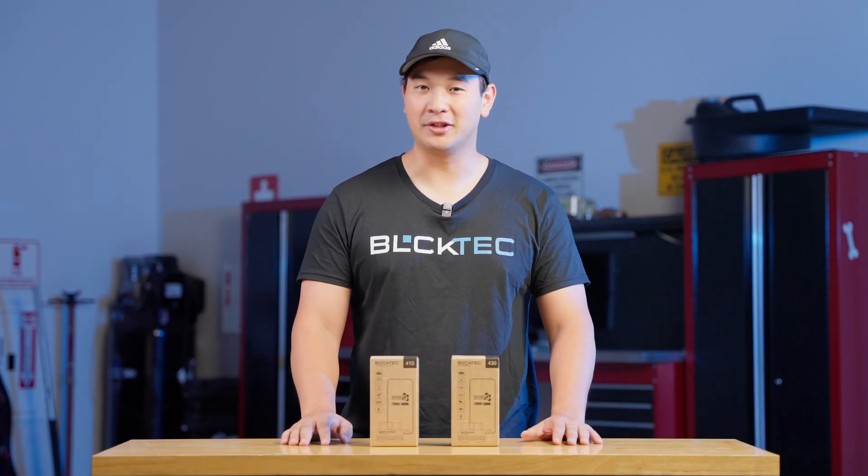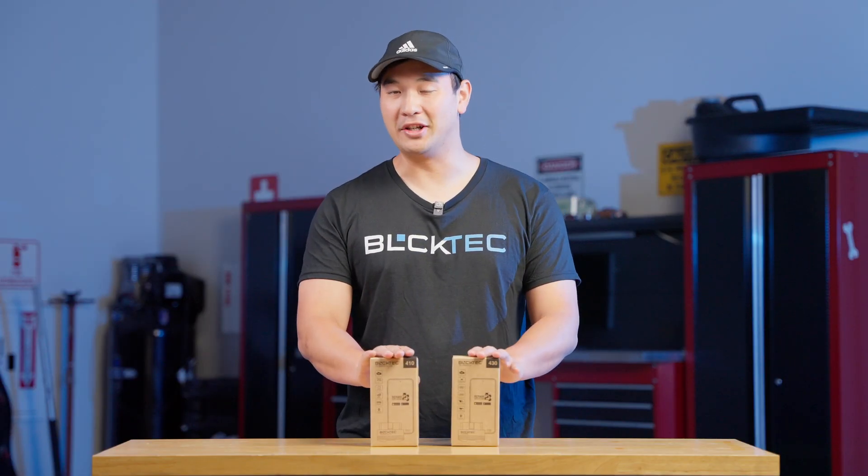Hey there, welcome to BlockTech. This is going to be a quick start guide for the 430 and the 410. So let's get started.